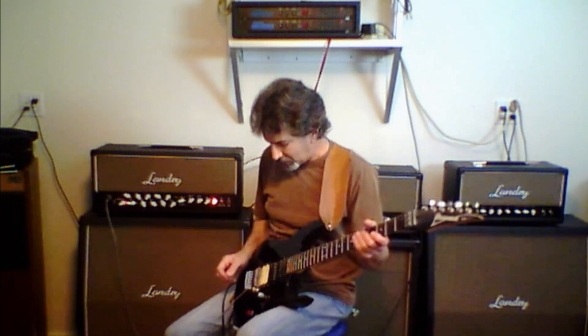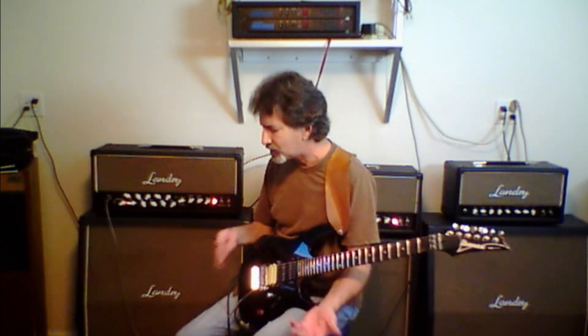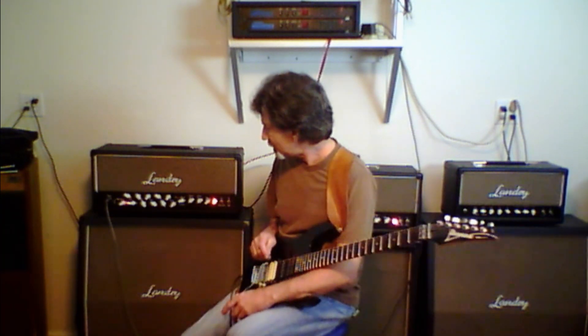This particular amp is going out with Brian Quinn from Candlebox very, very soon. I wanted to do this video because I haven't done one with the G3 with the two master volumes. I don't think I have. And I've had some questions recently I thought I'd try to address.